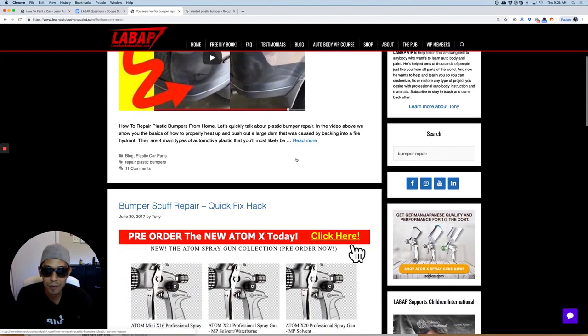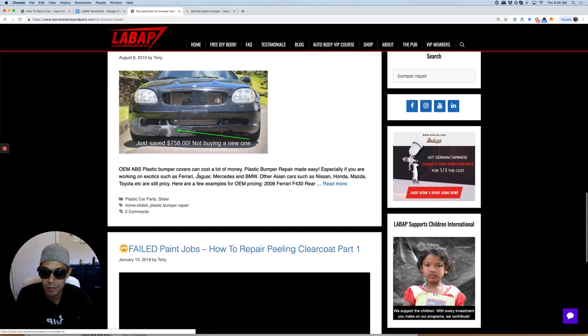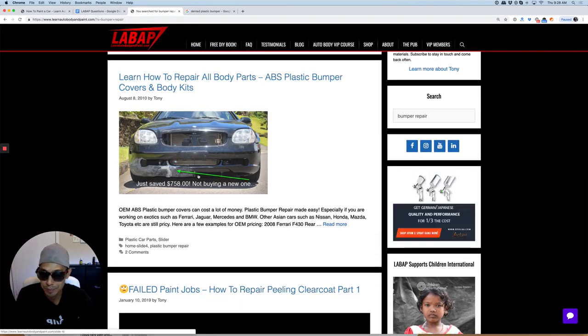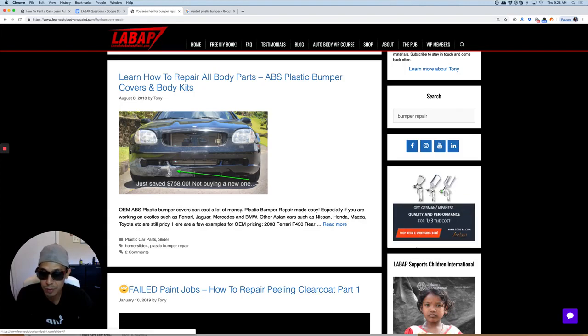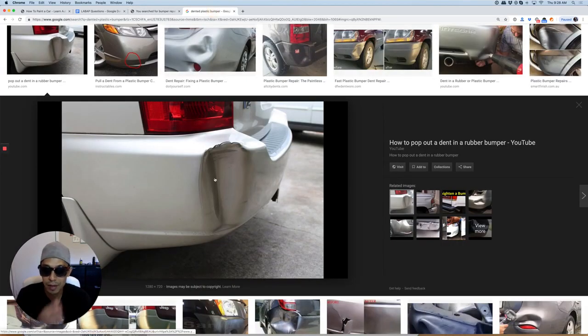I have a few different articles and videos that show you how to repair all kinds of bumpers. Here is one that I did with epoxy, and here is one that was pushed in at the corner like this one here. Okay, this looks pretty severe, but this stuff can be repaired.